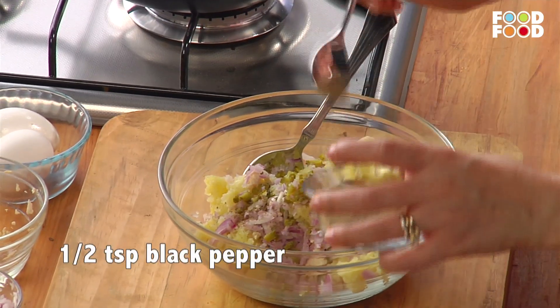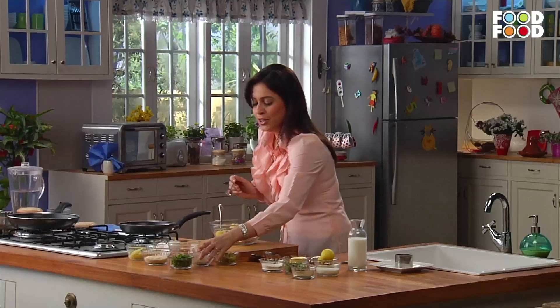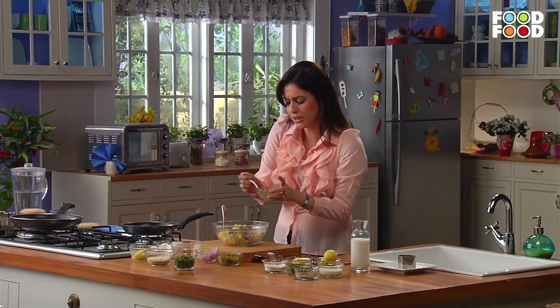Add a little bit of garlic — lali mirch. If you want, you can add a little bit of red mirch. Add a little dhania powder, about half a teaspoon.